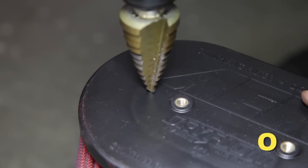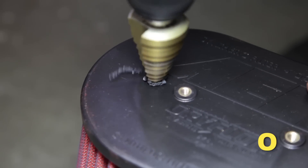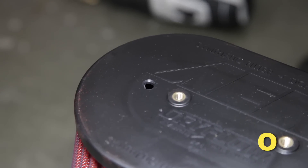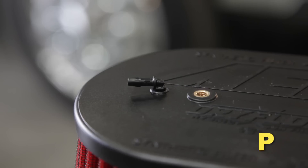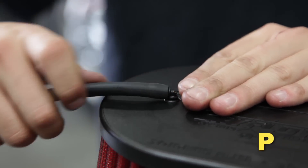Port installation for the AEM filter minder gauge: drill a one-quarter inch hole in the plastic cap of your AEM dry flow air filter at the dimpled location. Clean out all plastic shavings from inside the filter. Install the small grommet into the one-quarter inch hole, then install the 5/32-inch plastic elbow port into the grommet. Finally, install the 5/32-inch hose onto the elbow port.